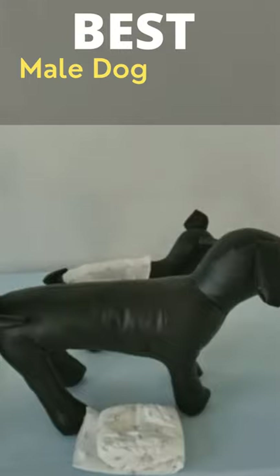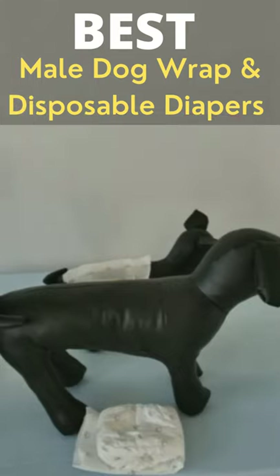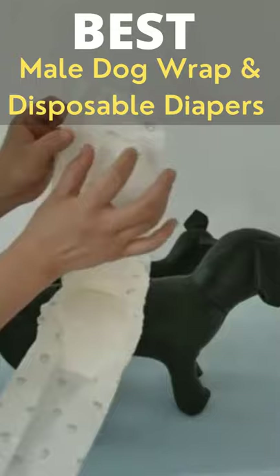First of all, the size is very important. Please make sure you read the size chart before you make the decision. Second, when you wear the mailwrap on the dog, you should first unfold the mailwrap.